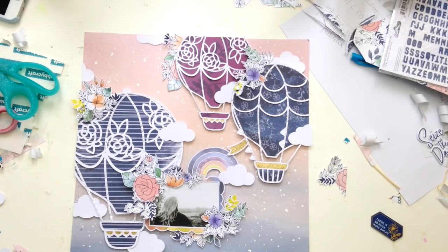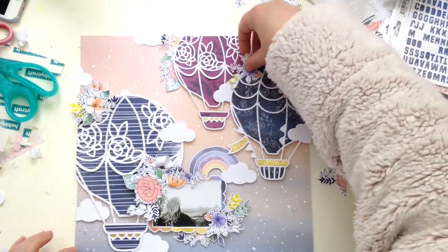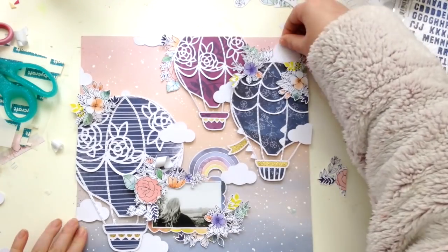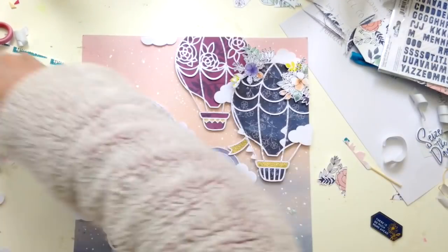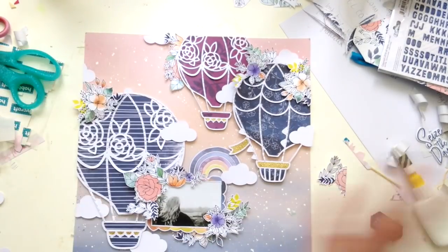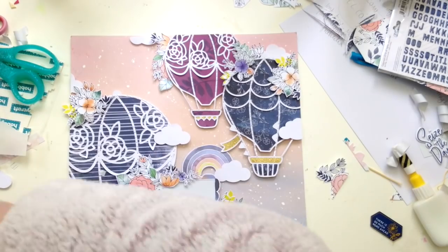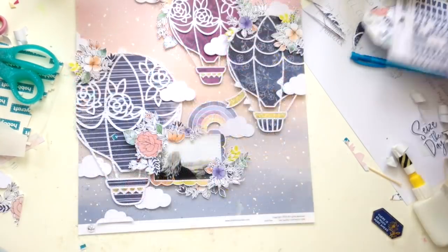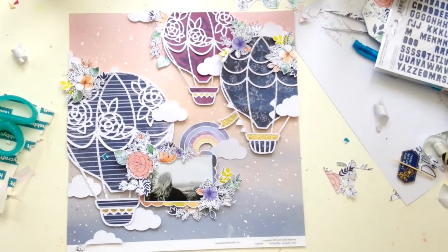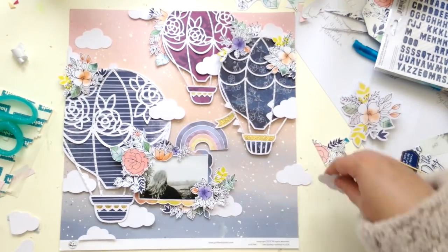Everything's just coming together. I'm popping up all these flower clusters on some foam dots, and the clouds are going on with foam dots too. For a page like this with a sky, flying, and hot air balloon theme, it's important to play with dimension and get that sense of lift. It just makes the whole page seem really dynamic.